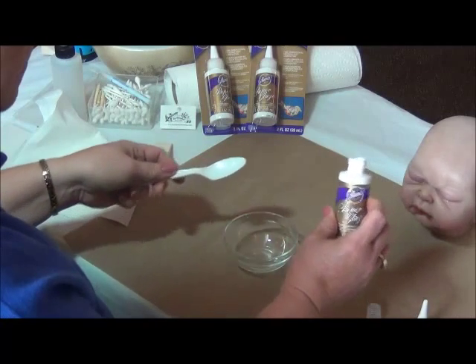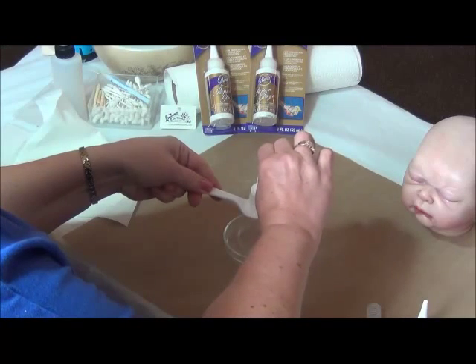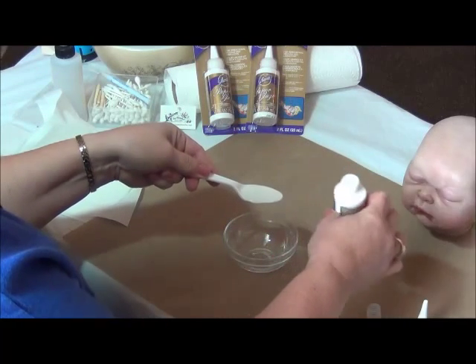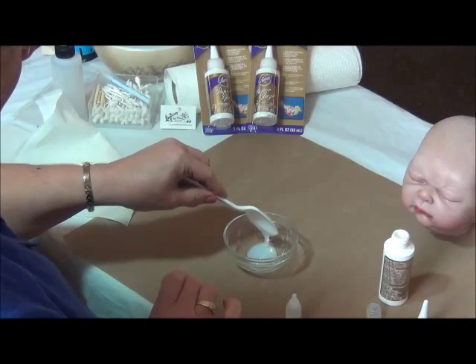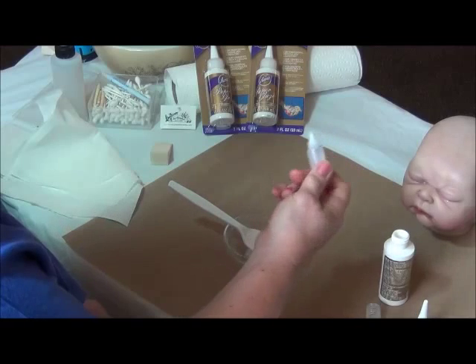I take the Aileen's Paper Glaze and I'll take about a teaspoon — this is just a plastic teaspoon. You see it comes out quite thick. This is really too thick for making bubbles in the mouths of the babes. So what I will do is I will put that into my little glass bowl here for mixing purposes, and I will add about 10 drops of water. And this is literally just water, nothing else.